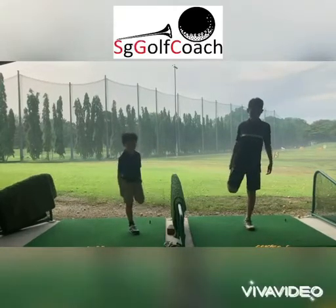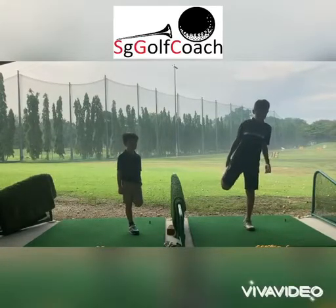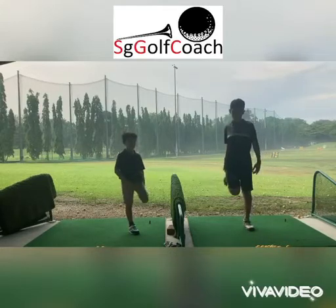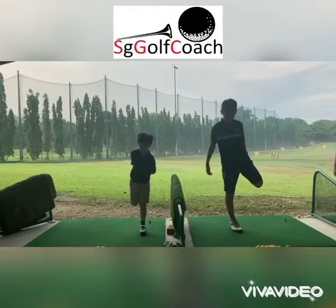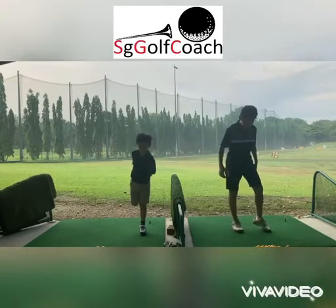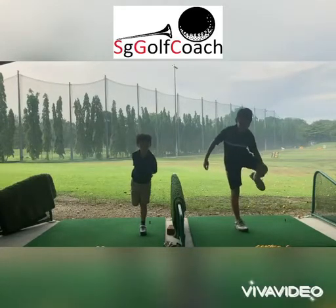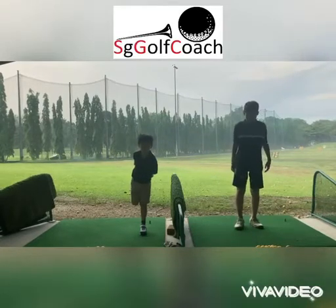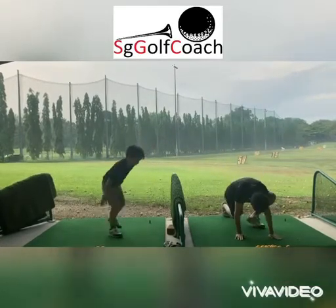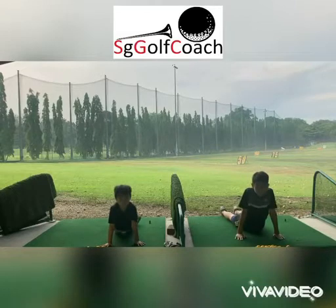Five, six, seven, eight, nine, ten. Change leg. One, two, three, four, five, six, seven, eight, nine, ten. Seated lion position, ready. Stretch one, breathe in, relax. Stretch two, breathe in.